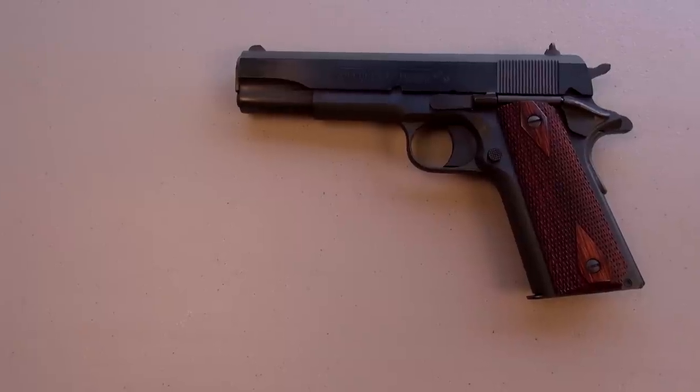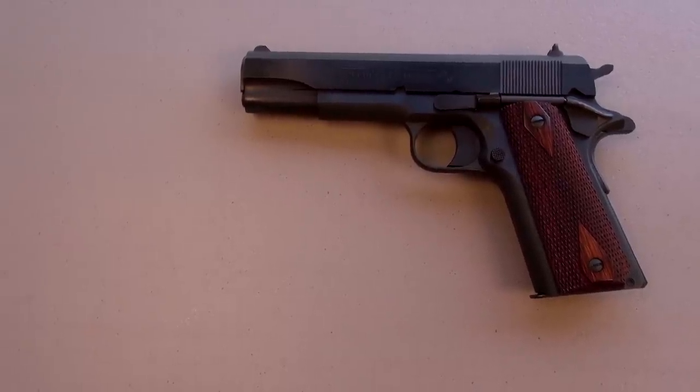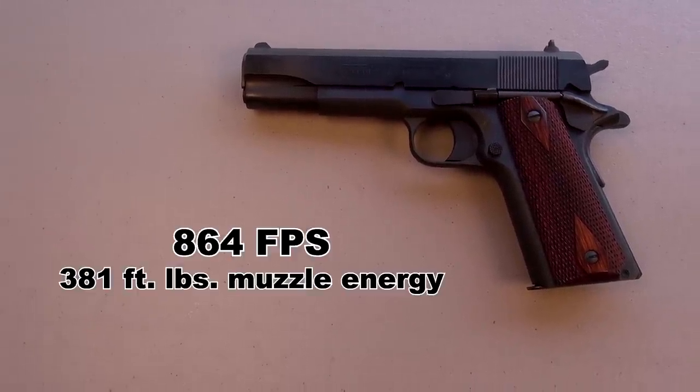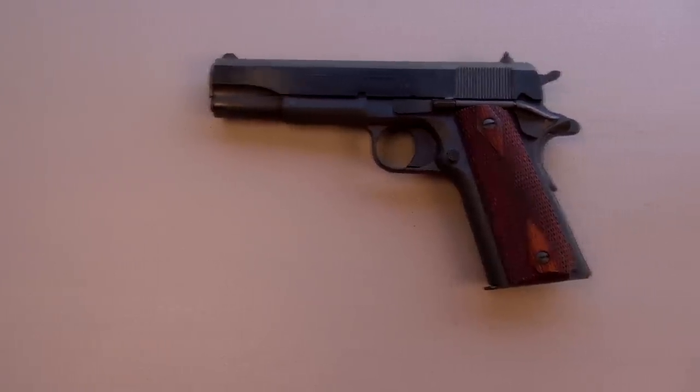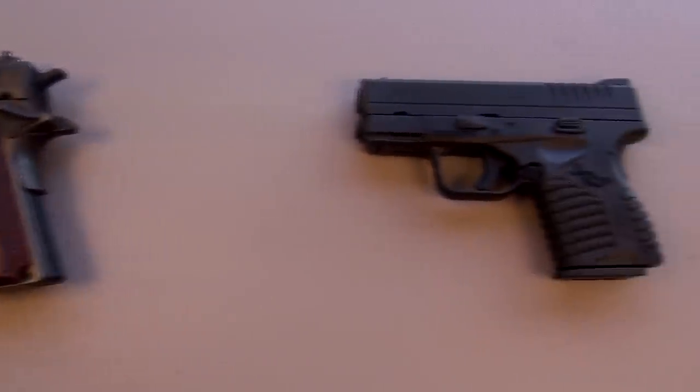Out of that 5 inch barrel, my 5-shot average for that test was 864 feet per second — a little bit below the advertised velocity. But today we're going to focus on short barrel performance.